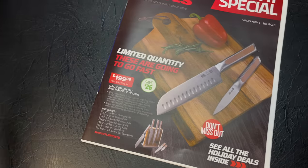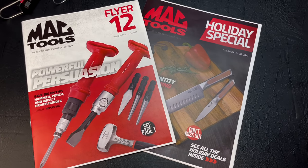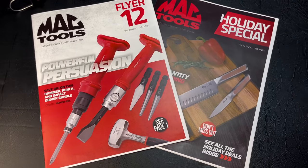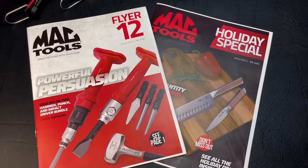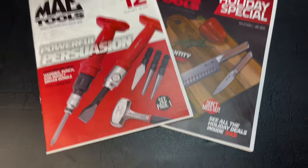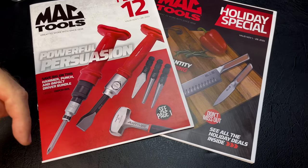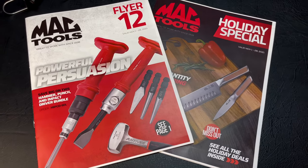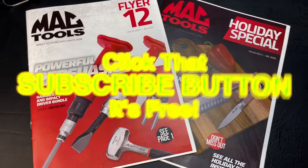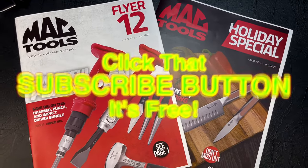That is the two newest, coolest, most awesome flyers that Mac has — really good deals in here. Be sure to check these out, save yourself some money, and get some cool tools you need for sure. Like always, if you like the video hit that thumbs up, check the description for merchandise, cool tools, and discount codes. If you're not subscribed, click that button — it's totally free. Have a great week, see ya!